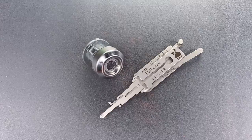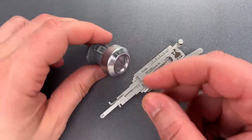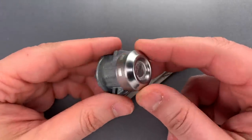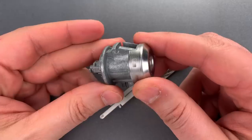Now, the locking system used on the Expedition and several other Ford products has eight cuts on the key. But usually, the door lock is not loaded with the full complement of eight wafers. Oftentimes, either wafers one and two or wafers seven and eight will be missing.